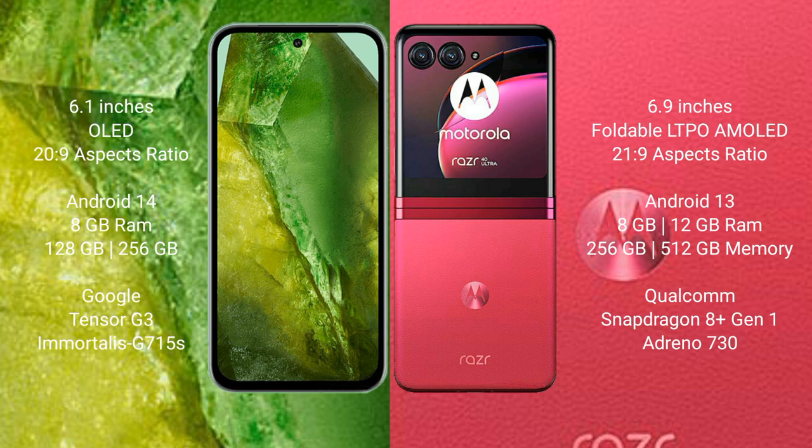Google Pixel 8a runs on the Android 14 operating system. Motorola Razr 40 Ultra runs on the Android 13 operating system. Google Pixel 8a comes with 8GB RAM and 128GB to 256GB internal storage.